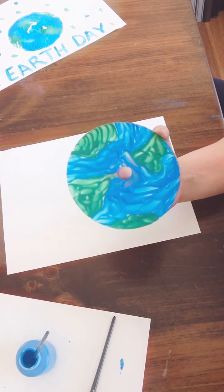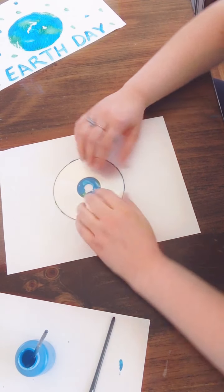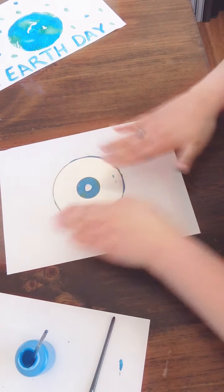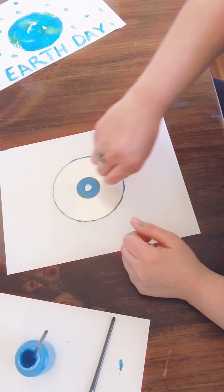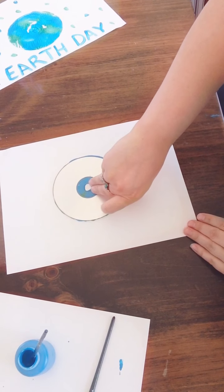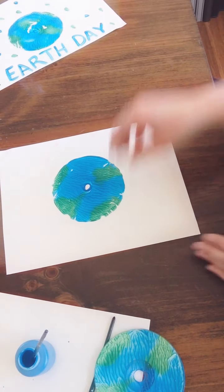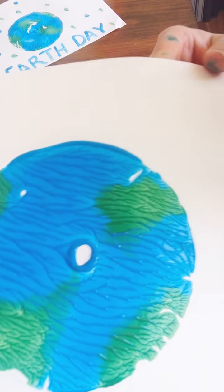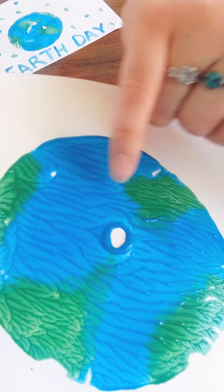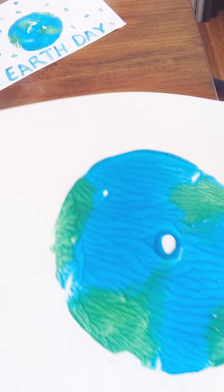Take your painted CD and place it right on your paper and press down gently. The pressure is going to push that paint onto your paper. You don't want to spin it around or press it too firmly because it can smush. So let's pick it up and see what we got. Oh, that's awesome! What's really cool about it is because the paint is so liquidy, when you pull it up it creates all these cool little ripples, which almost look like waves or the bumps in the land.